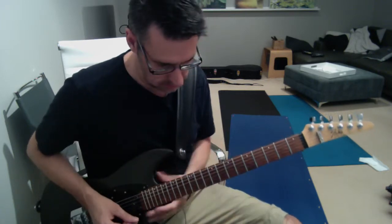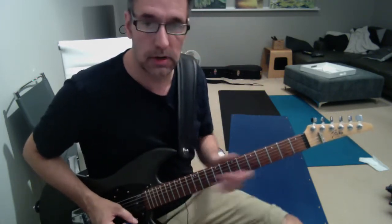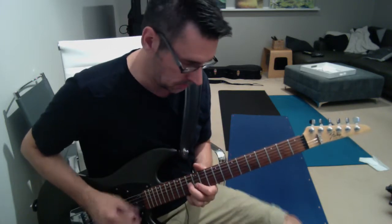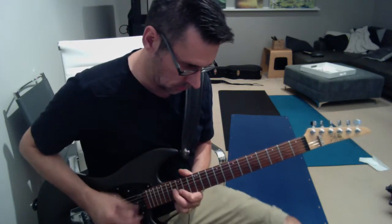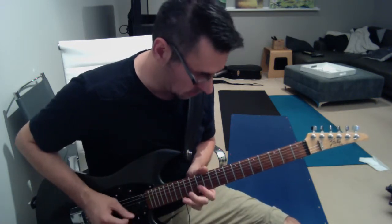So we'll do the whole thing together, then we'll move on to the second part of that first solo. [guitar solo run-through]